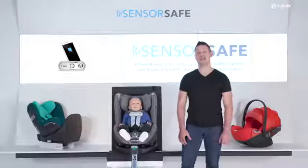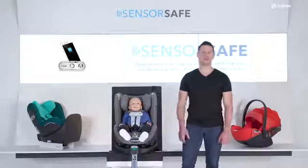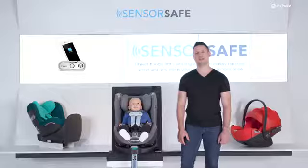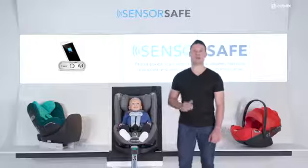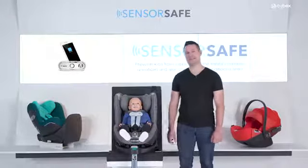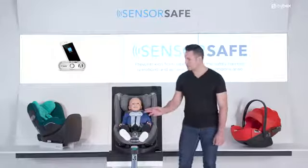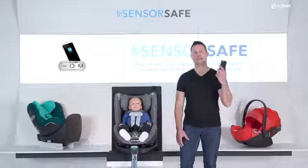We would all like to believe that we would never forget our child in a car. But we never know, right? Imagine you are in a hurry or someone else is taking care of your child. The child alone warning ensures that your child is always with a parent or a loved one. In case your child is left unattended in a car, the SensorSafe clip will send reminder notifications directly to the connected smartphone.